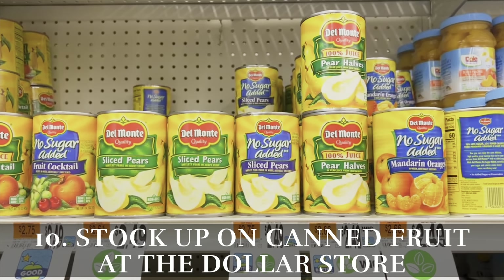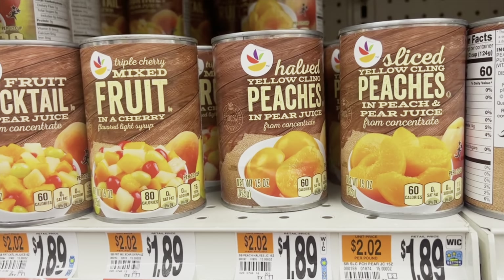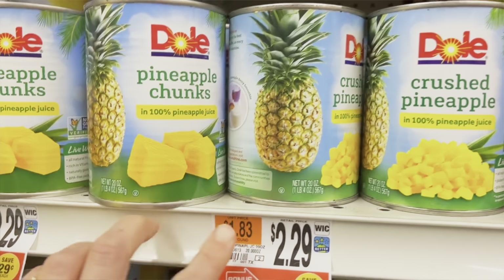Hack number ten is to stock up on canned fruit at the Dollar Tree. This is also so much cheaper there than at your regular grocery store. Grab canned peaches or canned pineapple for a yummy weight loss snack and save some money while you're at it.